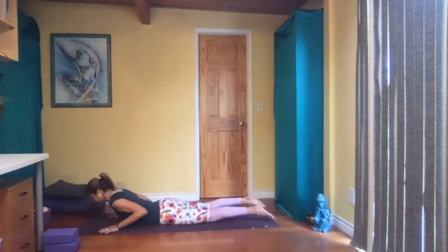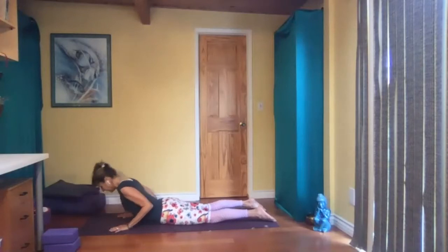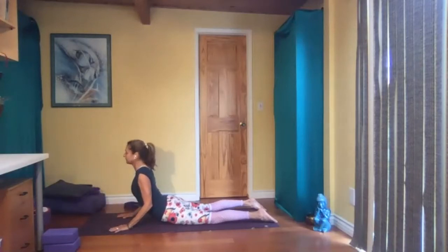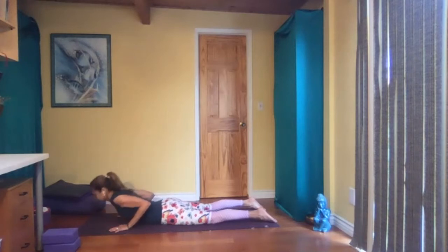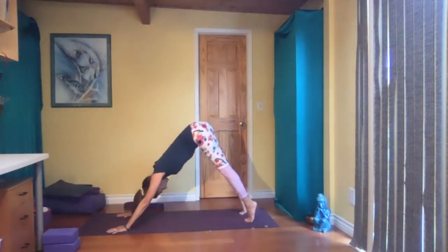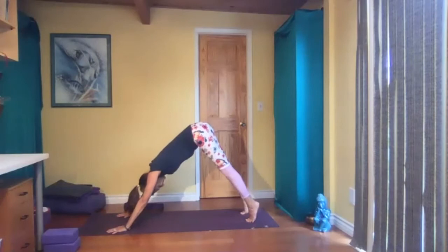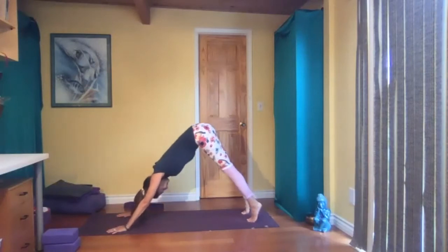Tops of the feet to the floor, hands under your shoulders, elbows in, tuck your chin. Inhale, come to cobra. Shoulders away from your ears, working your spine. Come down, tuck your toes, plank, to down dog. Be on your toes here in down dog. See if you can send your heels towards the floor as much as possible. Lift a few times, then come forward again.